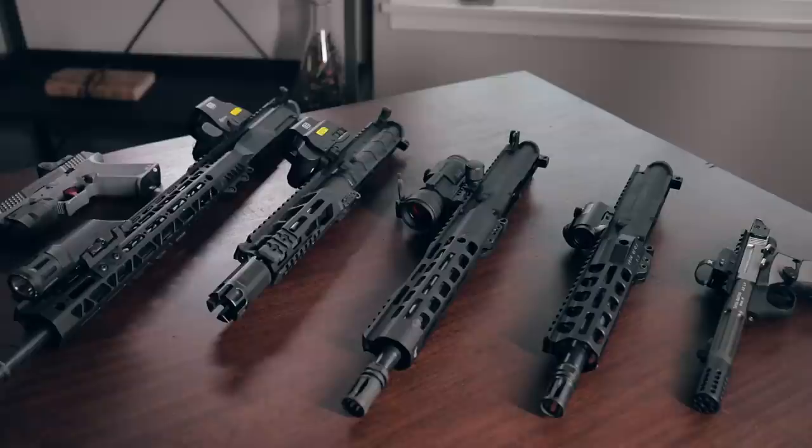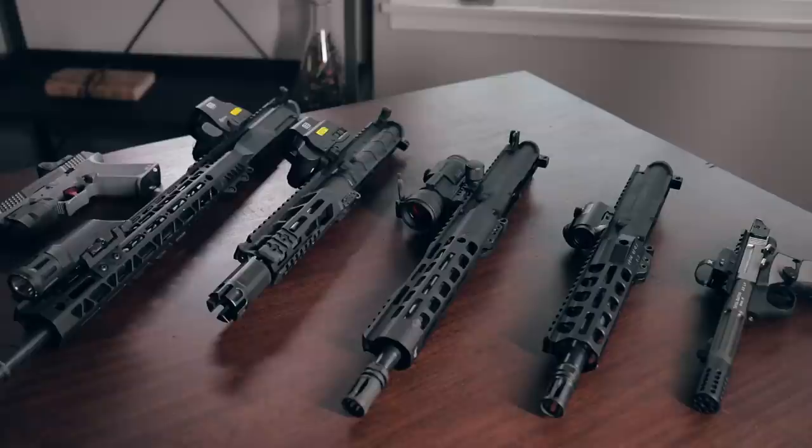As always, you can check the description below for a link to the full article where we've mounted a few more red dots on several pistols and rifles and run thousands of rounds through them. With all of that out of the way, let's get into it.